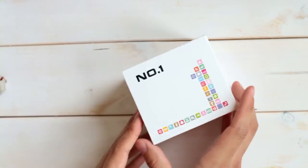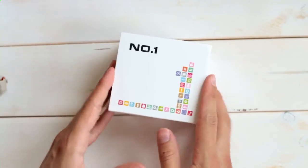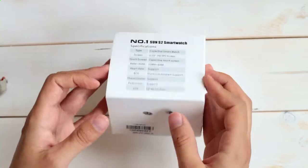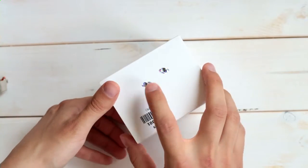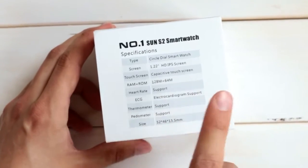The Sun S2 comes in a kind of square or cubicle shaped box with just the Number One logo on top. On the side there's a CE logo and something else, and on the back we have the specifications. So let's quickly check it.